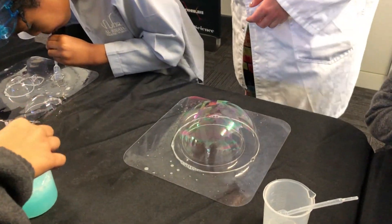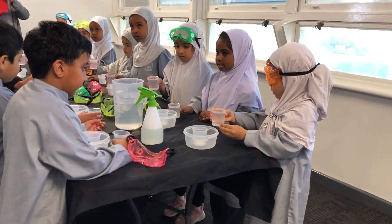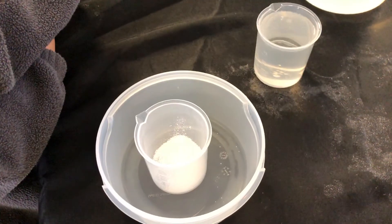And I can do a bubble inside of a bubble. When I count three, two, one, we're going to pour it into our powder, okay? So you ready?